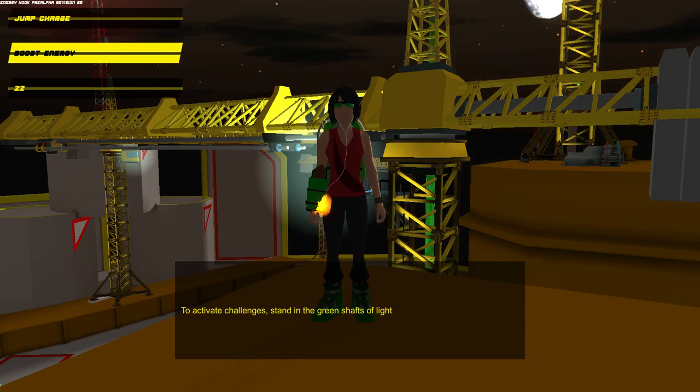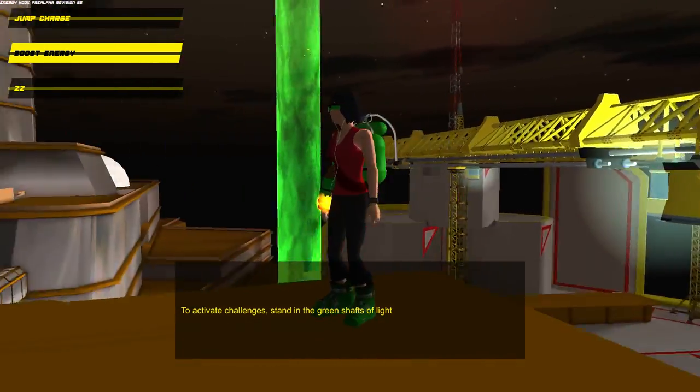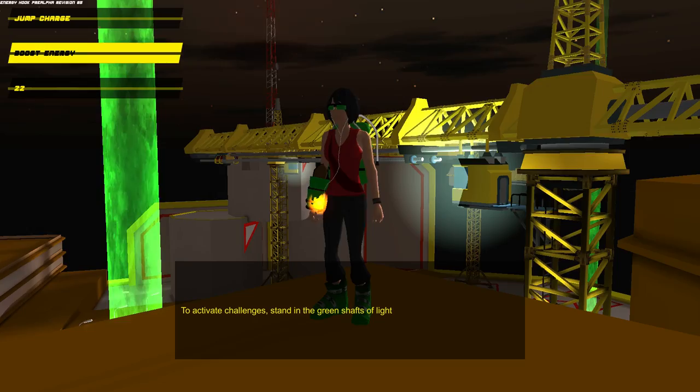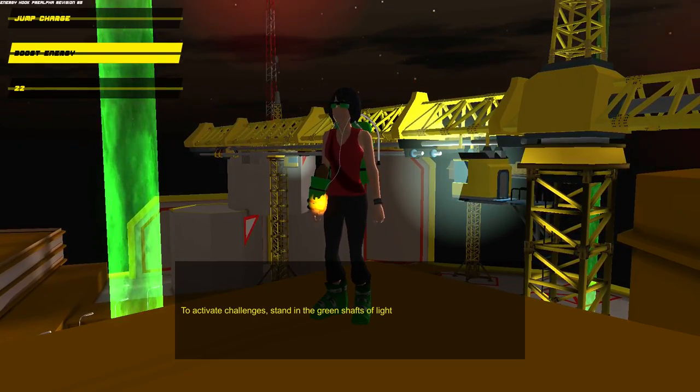What is going on guys? Sprunganady here, coming at you with a very special game from a very special friend of mine — well, not really a friend so much as a guy I know. Pretty much fell in love with. This game called Energy Hook. It's on Kickstarter right now. It's been made on his own by a guy called Jamie Fristrom.